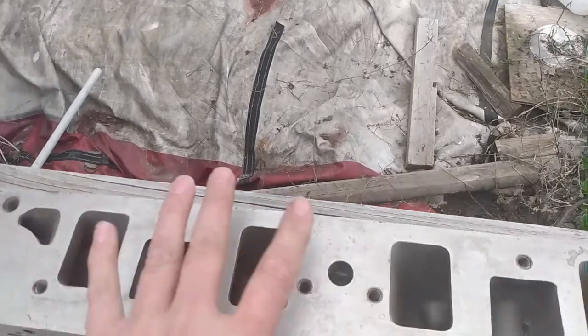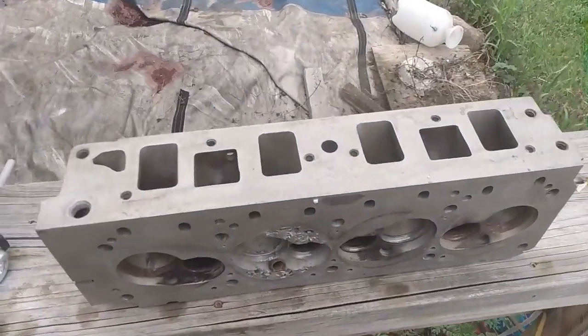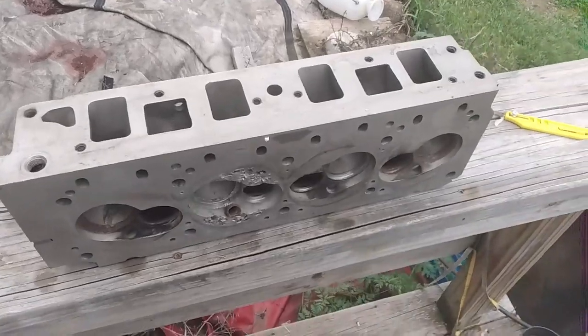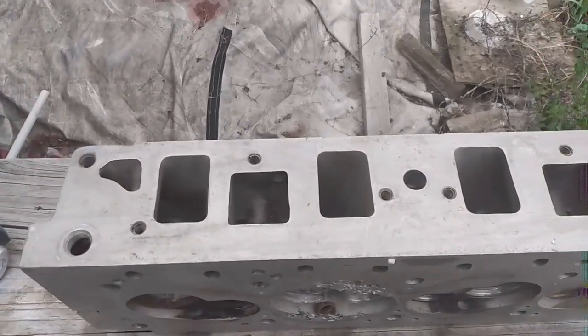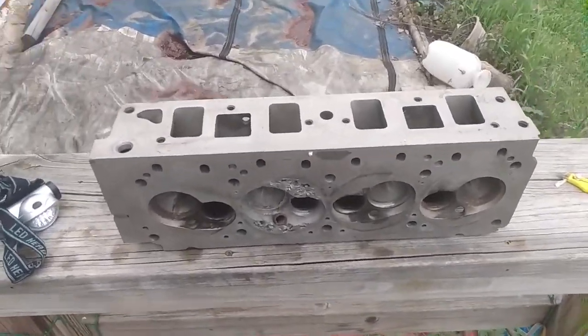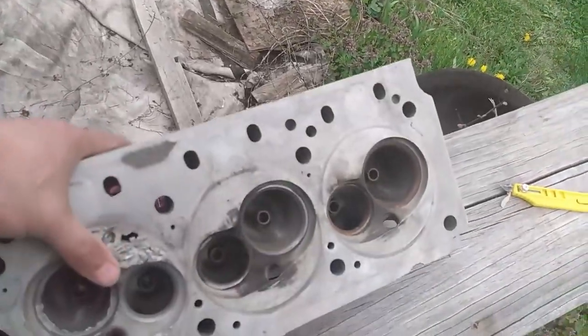This head by itself should double the 100 horsepower the stock duke makes — up to 200. And then we put a bunch of boost on that, we could have a 500 horsepower inline four-cylinder, which to me would be absolutely hilarious and funny.